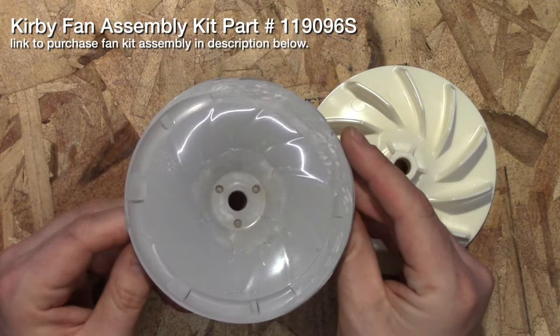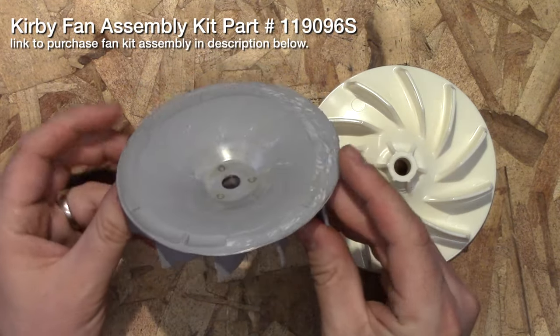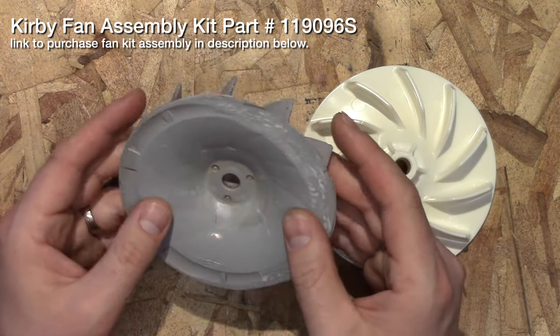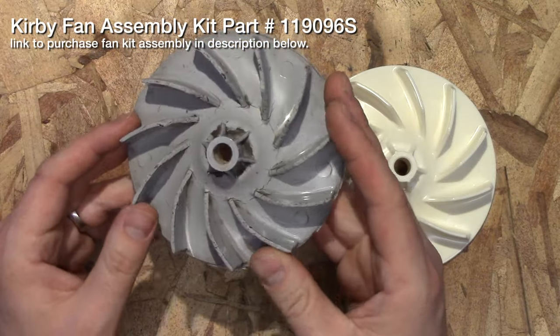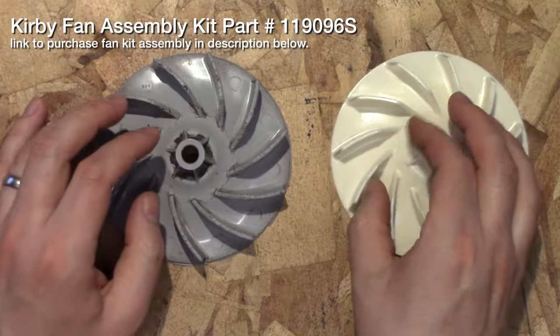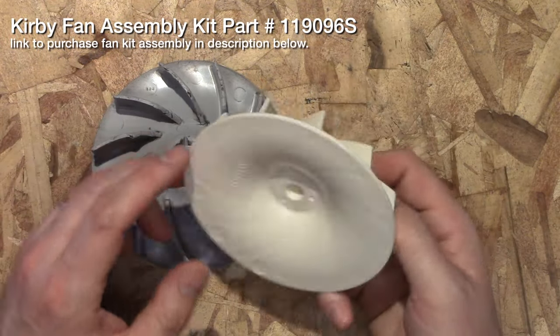Also you can see that this one became off kilter and started wearing and melting on that side. So there's definitely a time for replacing this, and when you replace it there are companies that sell replacement ones — you can buy them on eBay.